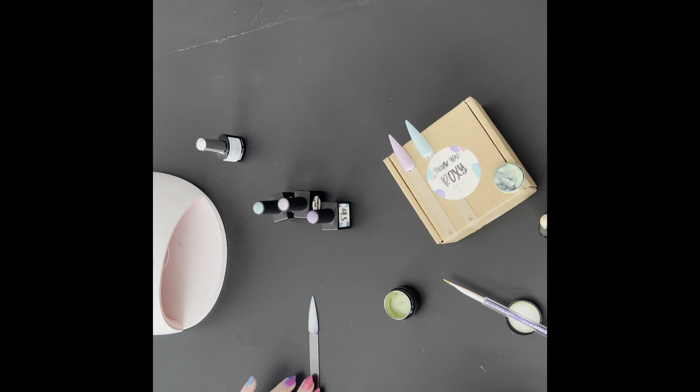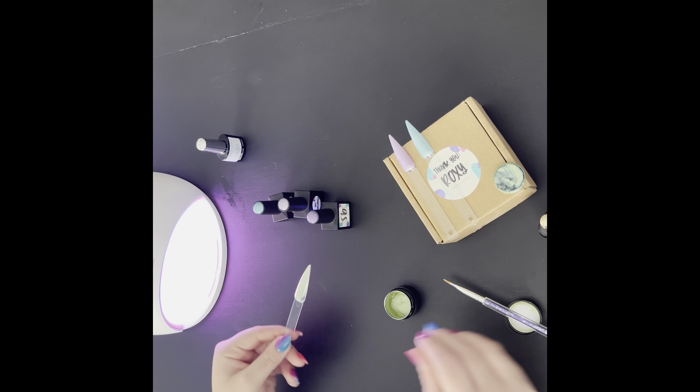I told you this video was clumsy — I have no idea why I'm sticking Mystique back in that light right now, because she absolutely just needed a top coat. But whatever, I guess. Anyway, I'm on to the second coat of Pistachio at this point.